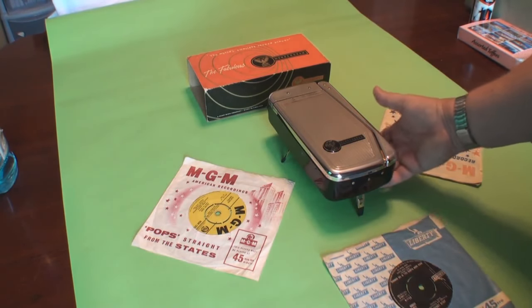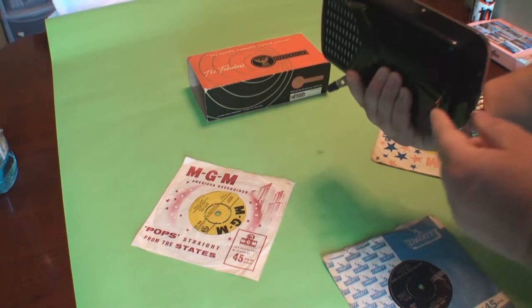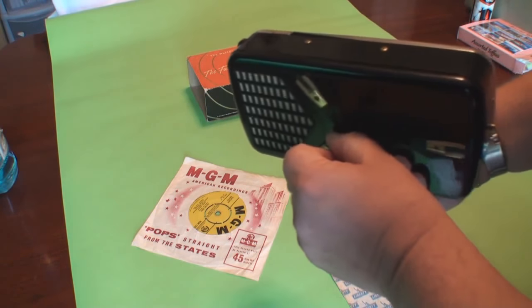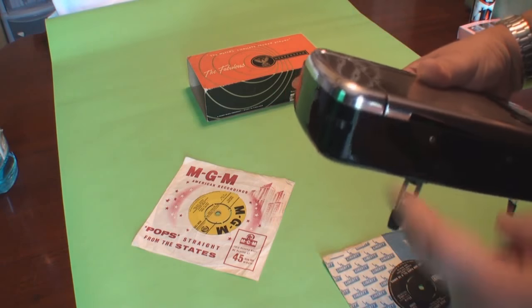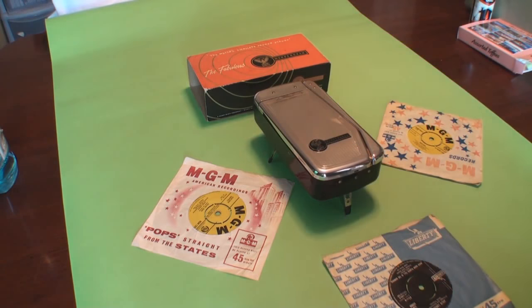It's got four C batteries underneath which you install underneath. It's got these little fold-out legs — if I lift it up you can see the legs fold down underneath. The speaker's underneath, and on the back left-hand corner you've got the volume control so you can turn it up and down. It plays 45 singles and also LPs as well.